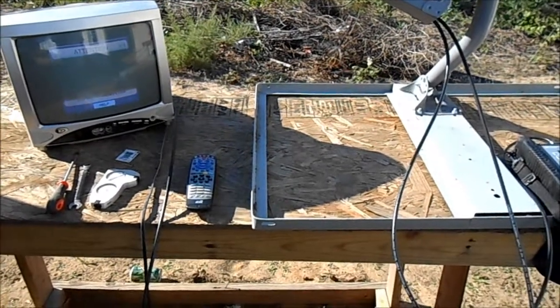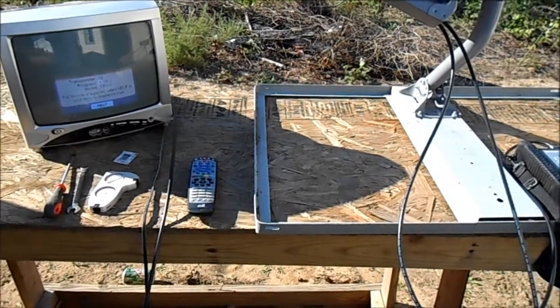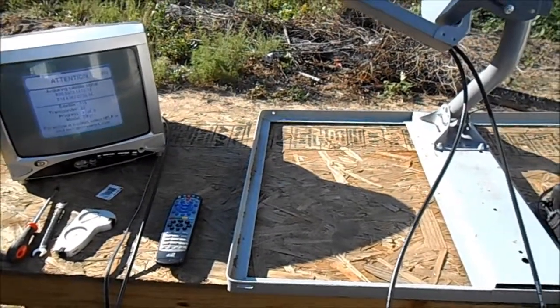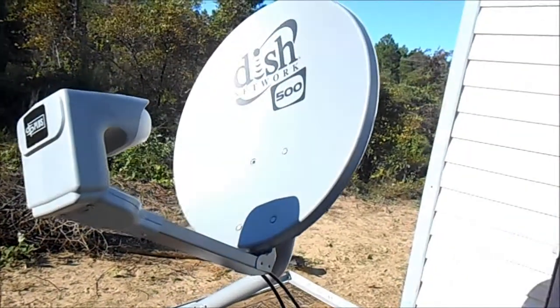I'm going to show you how to set up a satellite dish for a hunting camp — you can also use it for tailgating. This will pretty much apply to any type of dish. This one right here is a Dish 500.